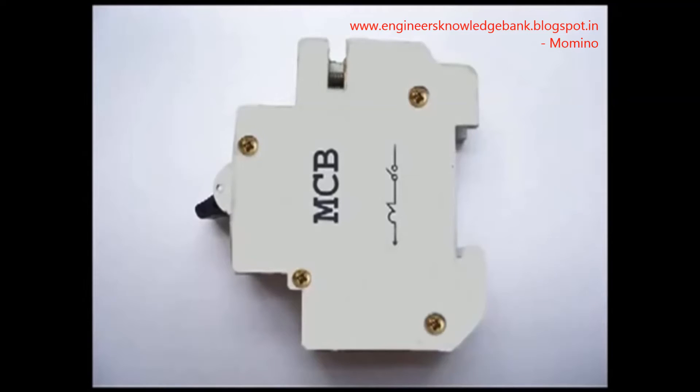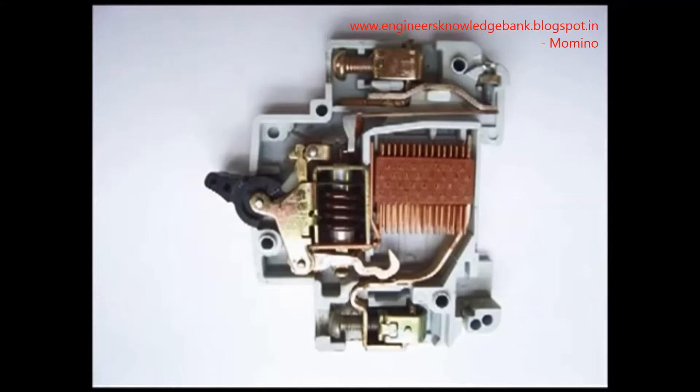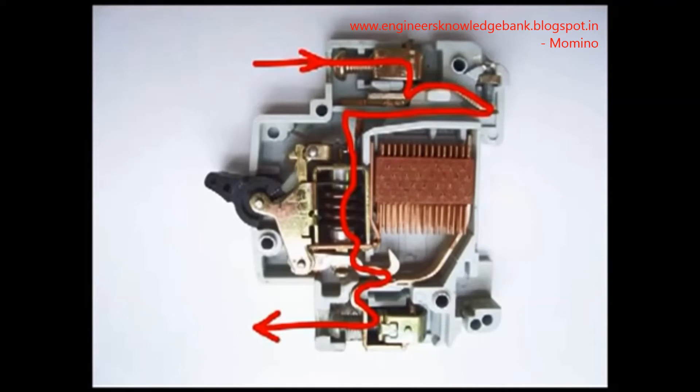In a miniature circuit breaker there are mainly three mechanisms to make the switch off: a bi-metallic strip, a trip coil, and a hand-operated on-off lever. Current first enters through the inlet power terminal to the bi-metallic strip, then to the current coil or trip coil, then to the moving contact, then to the fixed contact, and lastly leaves through the outlet power terminal. All these are arranged in series.